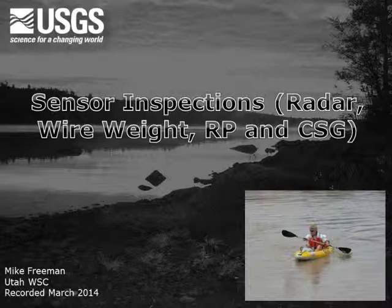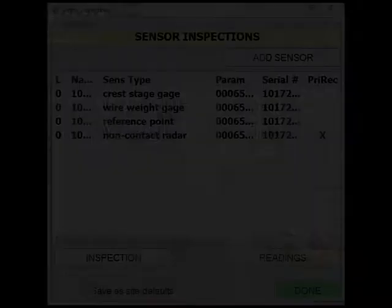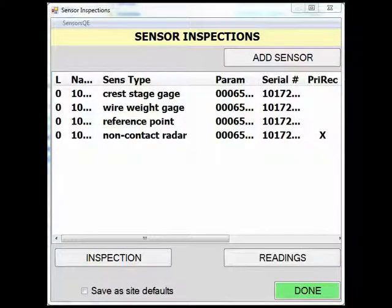For this screencast we will look at the following sensors: non-contact radar, wire weight, reference point, and crest stage gauge. For this example, all sensors that we will be looking at are in the sensor inspection task. We will begin by entering readings for a non-contact radar gauge.